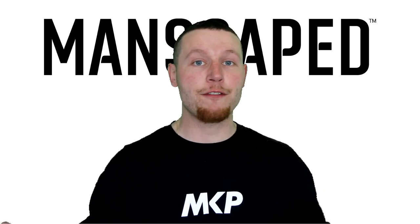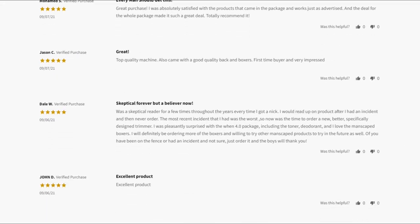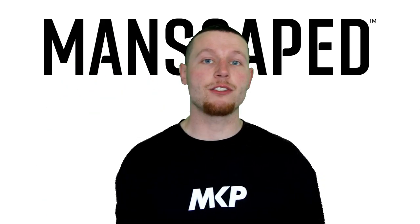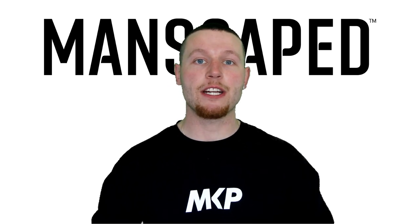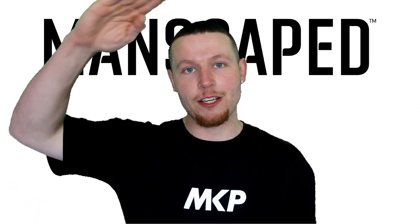Join myself, your other favorite YouTubers, and over 2 million men worldwide happily using these products. Head down into the description box below, click the link, check out the entire range of products, and use my discount code HAPPYDAYS. Enjoy the video guys, and peace out.